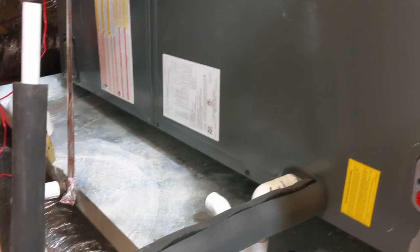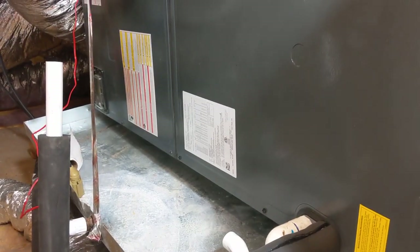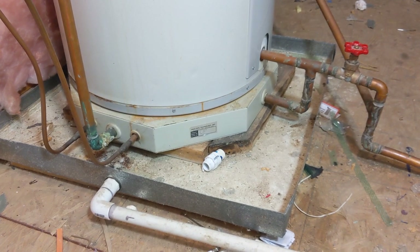A pan for an AC system has a three-quarter inch line because it might sweat, but sweating is not dumping pressurized water from a 50-gallon tank. Anyway, that needs to be fixed. One-inch line going all the way out.